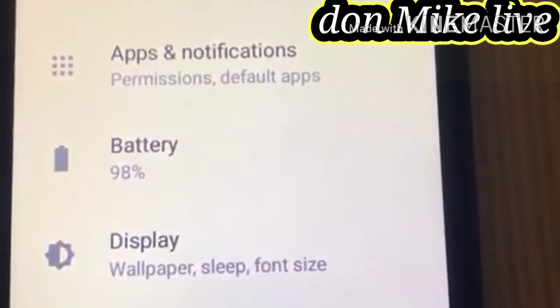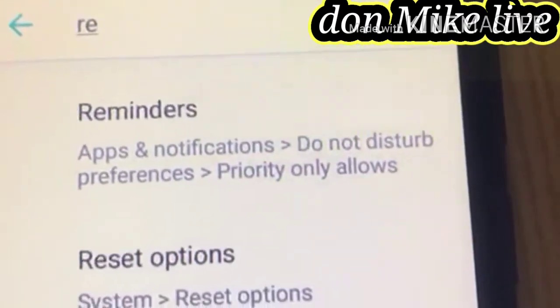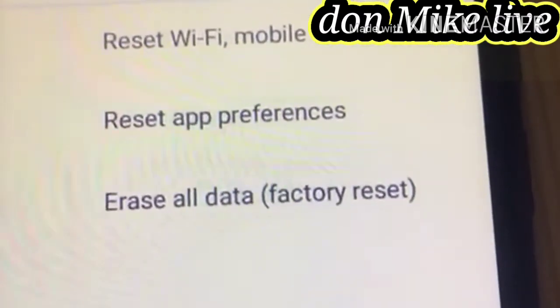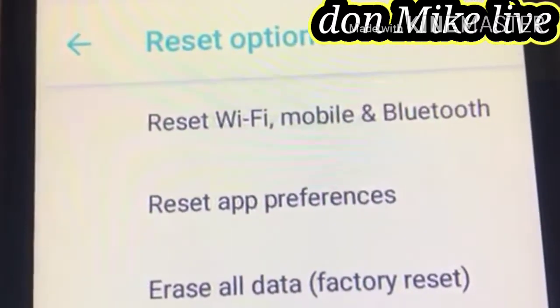Go to Settings, then go to Search. In the search bar, write 'restart'. When you get to restart, you see options — then go to 'Erase All Data / Factory Reset'. You can see 'Erase All Data / Factory Reset'.